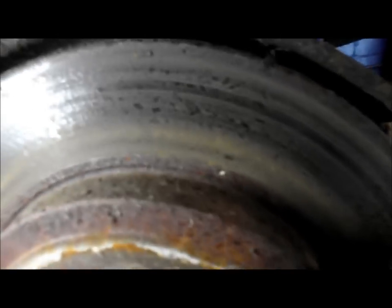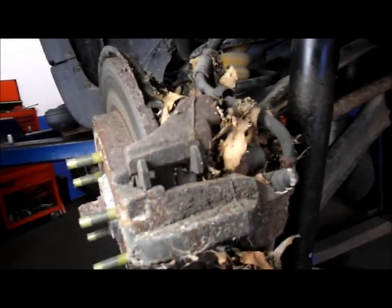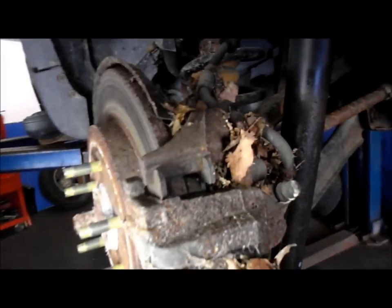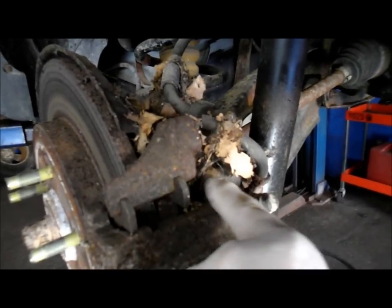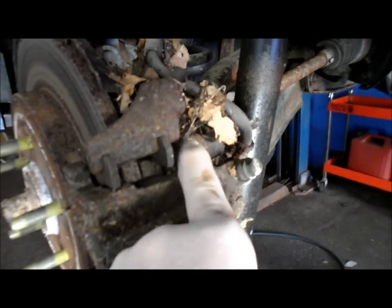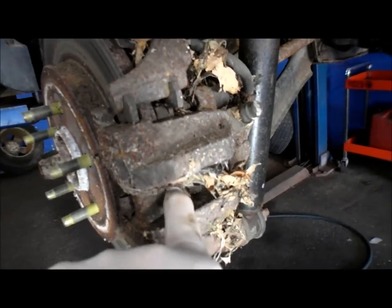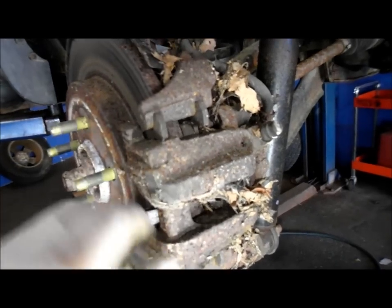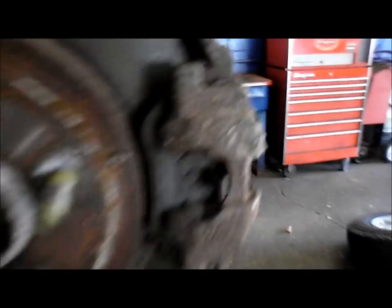This is the back brakes here. As you can see there is a significant amount of rust on the rotors, quite a bit of debris — it's been sitting for a few years. What we're going to do first is check to make sure that these slide pins slide the way they're supposed to. I have a feeling they're going to be no good, but we'll check. We're going to use a screwdriver or pry bar to push the piston back into the caliper, then check the slide pins.